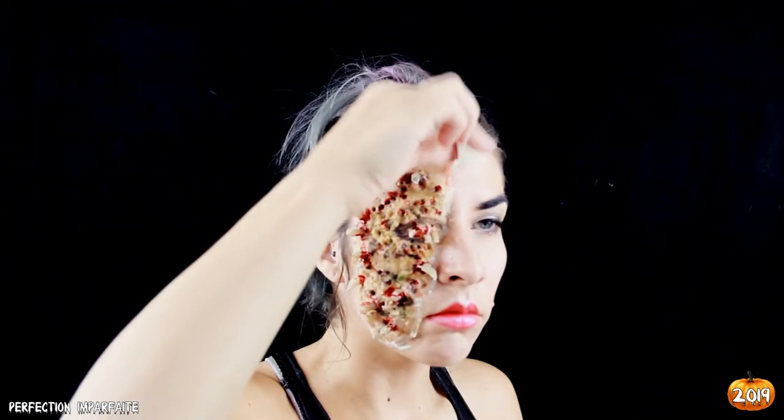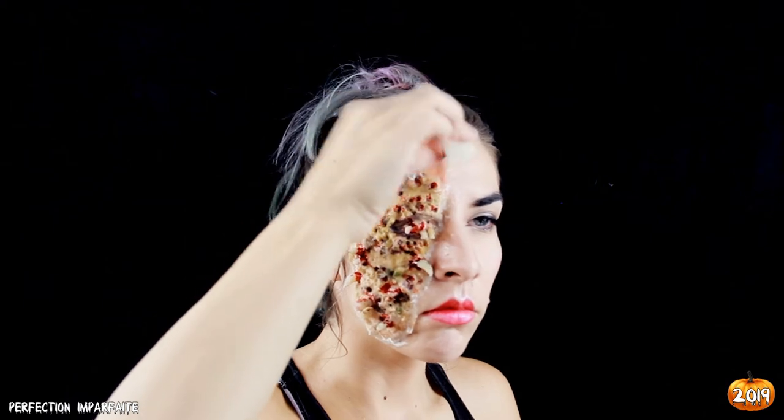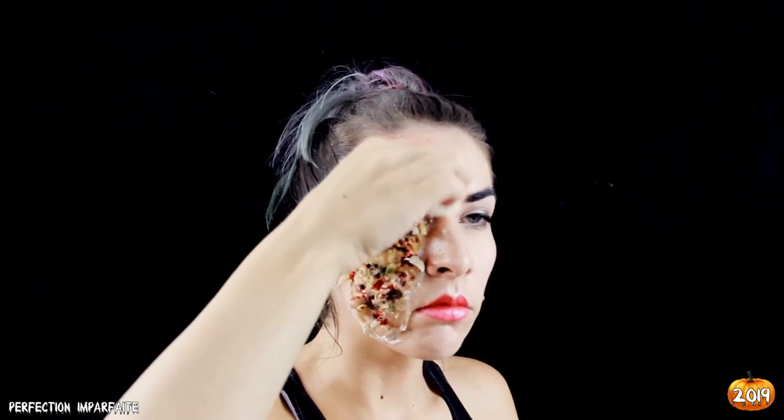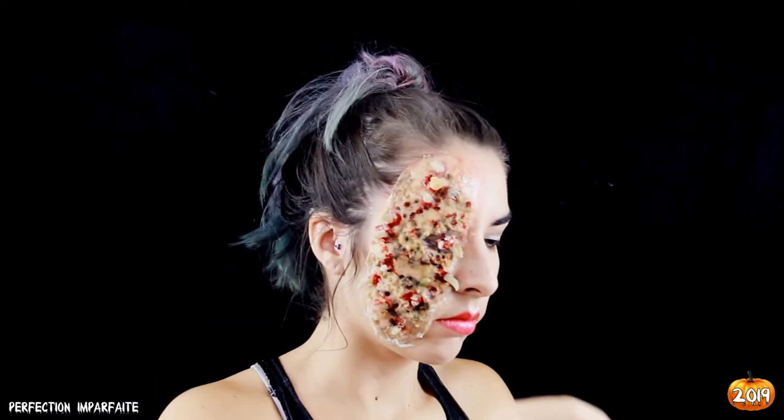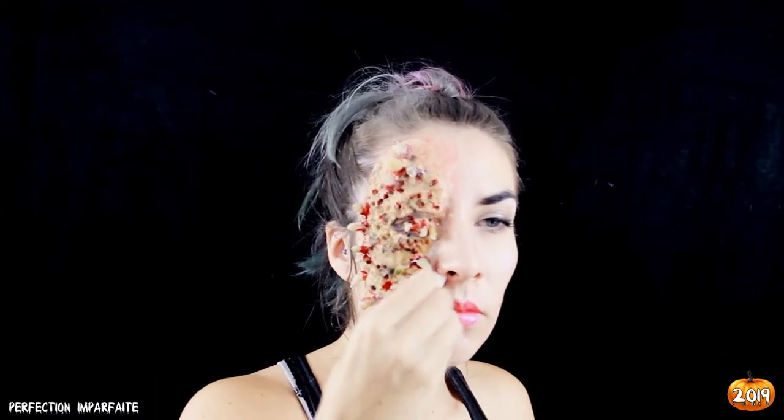Une fois que ma wax a bien durci, je viens fondre les bords avec un peu de fond de teint couleur peau, que je tapote légèrement sur la cire pour vraiment faire fondre le tout ensemble et ne pas avoir de démarcations.